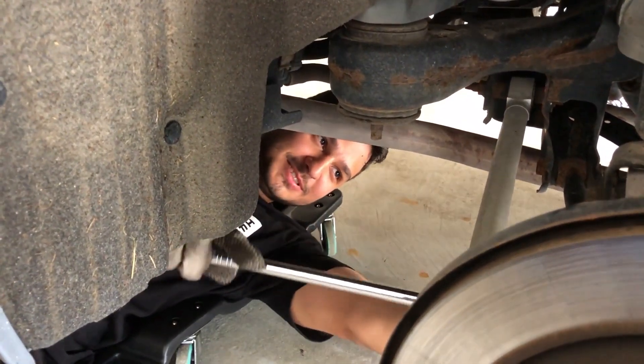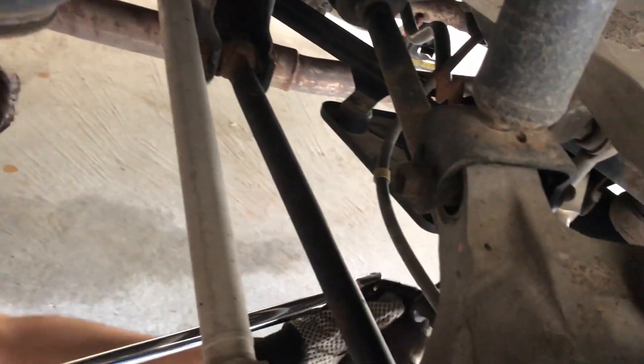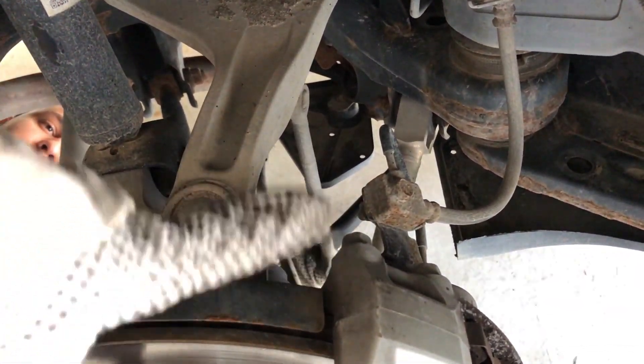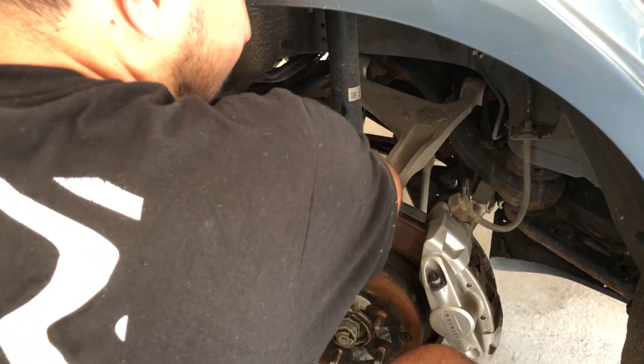What we're trying to do is take off the bolt for the rear end sway bar over here. And this bolt we've got to take off — I think there's one more, I'm not sure, I'll update you guys.